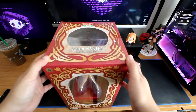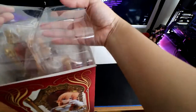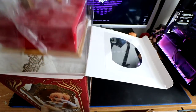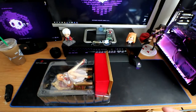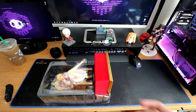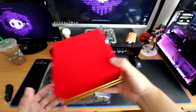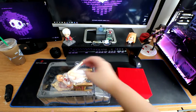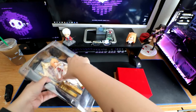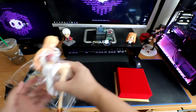Let's go ahead and open her up and put her together. She has some weight to her, which is really nice. It has like this felt feel to it — really nice. It's separate on its own, so I'll put that down here and let's get my queen out.